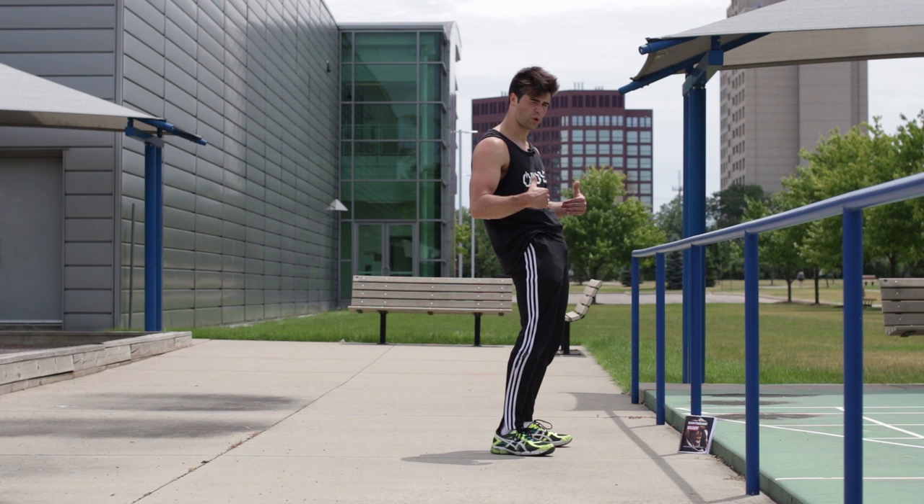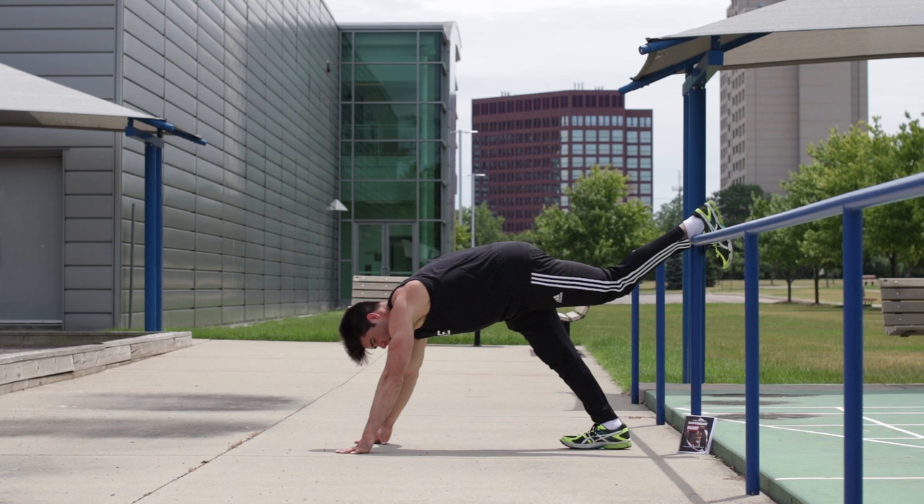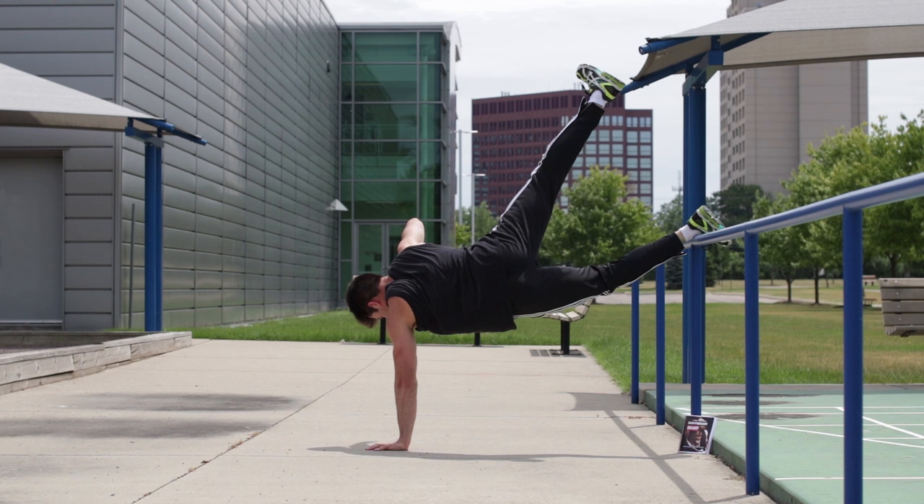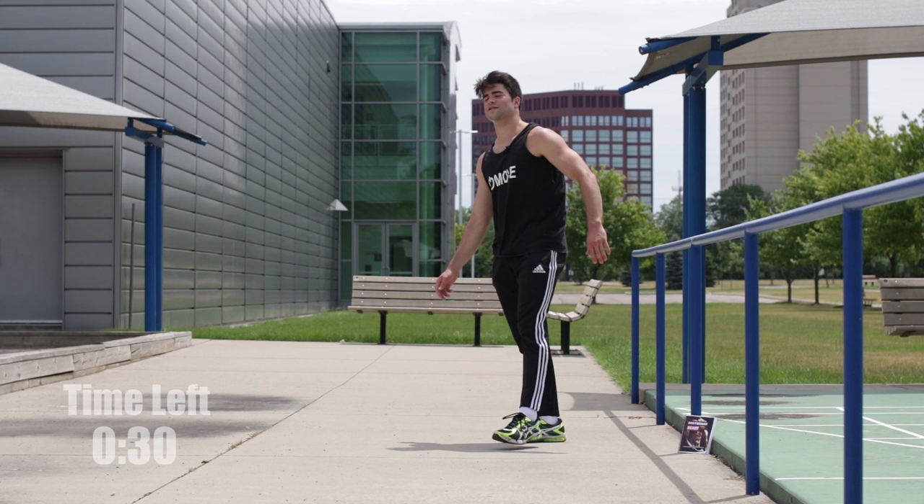For the next 30 seconds, switch legs and get used to keeping the other leg — not the swooping leg but the leg on top — up at all times. Keep it up, keep it up. Throw over, get used to keeping that leg up at all times. Now for the last 30 seconds, we're going to tie it all together and you guys are going to get one air flare.